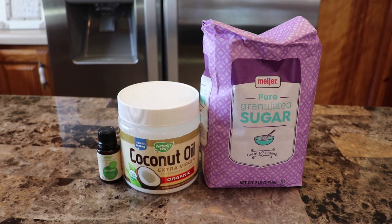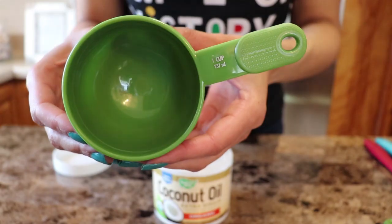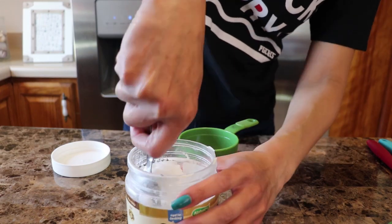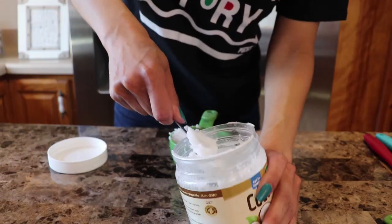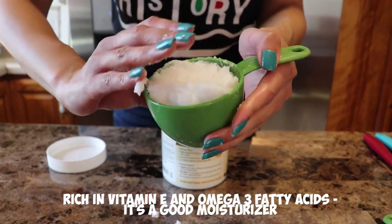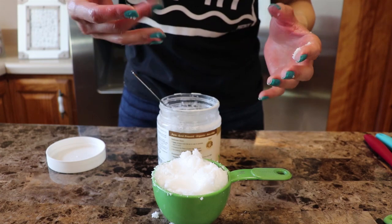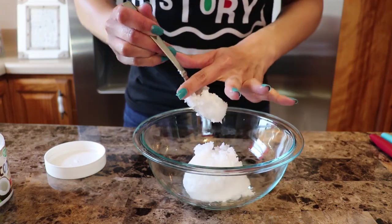Recipe number two has three simple ingredients — really two, because the essential oil is optional. Starting out with my oil today, I'm using extra virgin organic coconut oil. I use the cold-pressed oil so it starts out really hard, and I'm going to measure a cup of that into a mixing bowl. I start out using a metal kitchen spoon to dig out the coconut oil into my one-cup measuring cup. You can make this process easier by warming up your entire container of coconut oil until it's soft enough to pour, but we're just going to consider this the arm workout for the day.